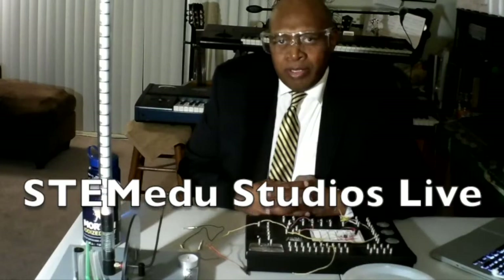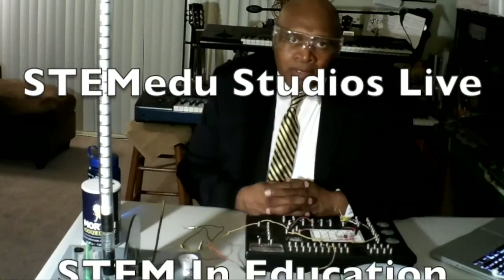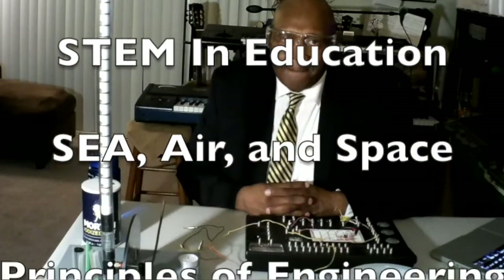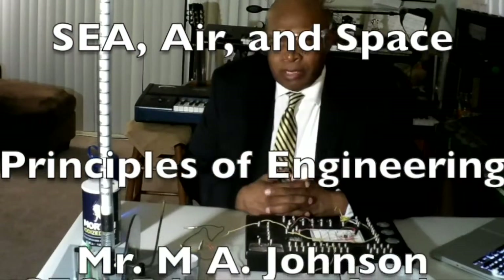Welcome back to STEMEDU Studios Live, STEM Education and Regional Services, Sea, Air, and Space, Principles of Engineering. Mr. Johnson.